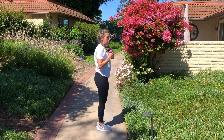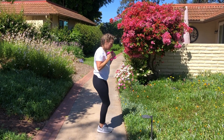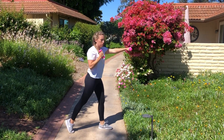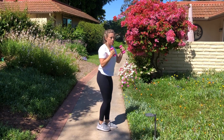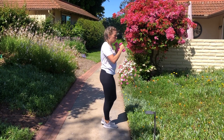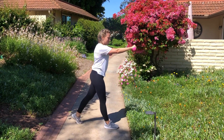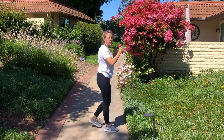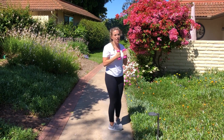Punch forward with your right, step back with your left, and then switch. If you don't want to go into a lunge, you can just step back. This is a great balancing pose as well — using your core and stability here, nice and controlled. Just a few more, and the last one. Great job.